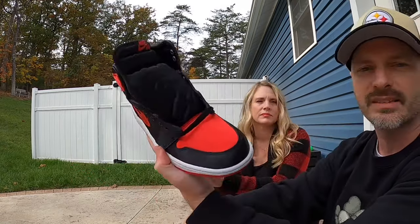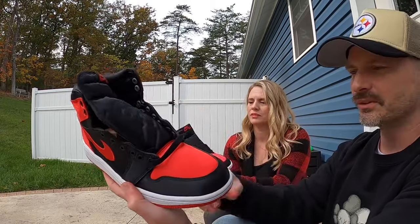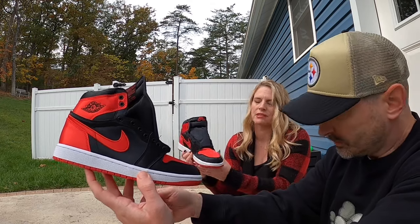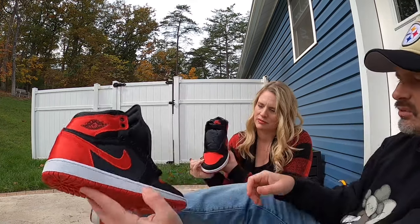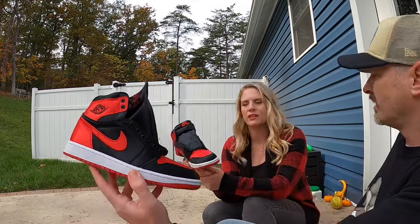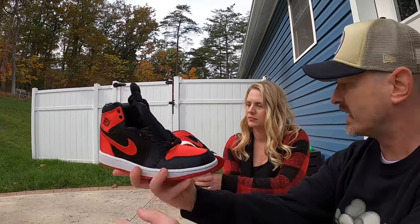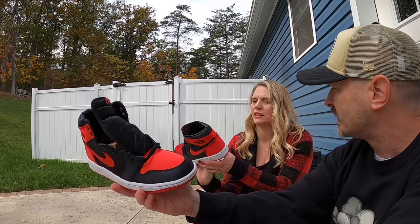I keep trying to tuck the tongue in but it seems wonky on this pair. Whenever I get Jordan 1s, once you have them laced up it lays fine, but this tongue will not stay in — I think it's because it's such a smooth material, so it keeps popping out. Another reason you might not like them if you compare them to the shoe I have on now — this one is a lot brighter, matte finish, and these are Varsity Red while those are University Red. I love how flat-looking these are; there's not a lot of shine, it's almost like the color is glowing, especially on the heel.